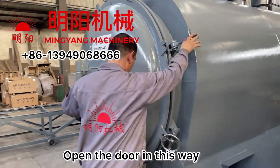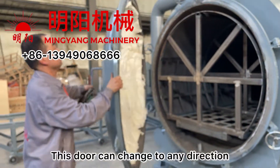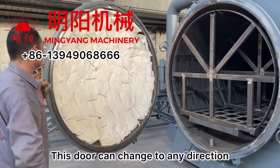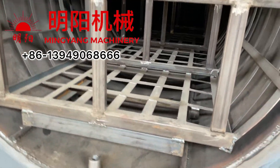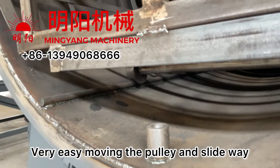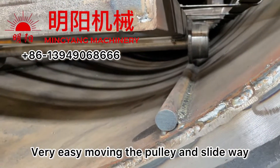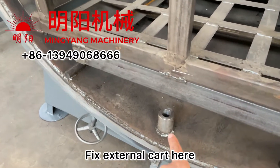Open the door in this way. This door can change to any direction. Inside there is a basket to load in the materials. It's very easy to move using the pulley and the slide rail. This is how we assemble the external cart.